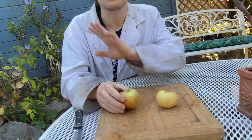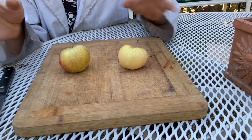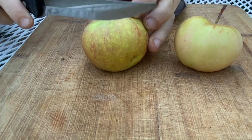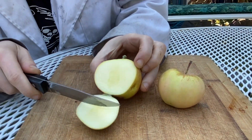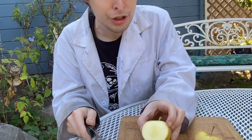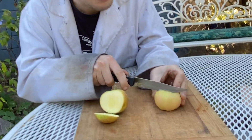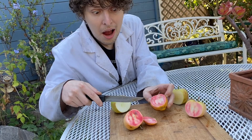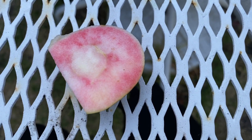Here's an apple from the main tree and here's an apple from the grafted branch. Now ignore the bug spots — people are too scared of those, you can cut around them and still enjoy your apple. Let's see what's on the inside. Here's the normal one, looks apple-ish. And here's the grafted one — pink! These pink apples have a special tart flavor. They're so good.